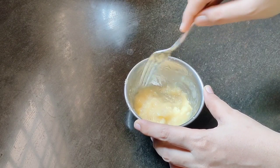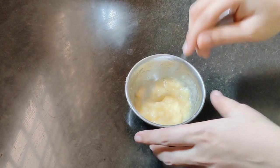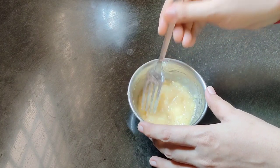Aloe vera gel is the next ingredient. It helps with dark spots on the face. It has a lot of whitening effect on the face. It's very useful to use it.